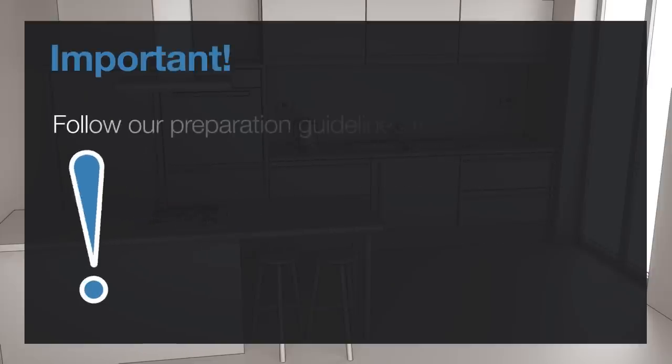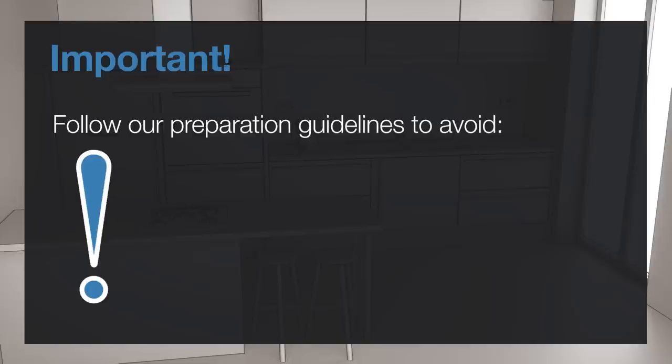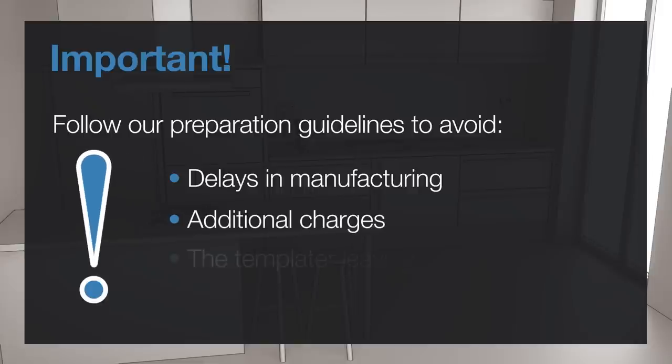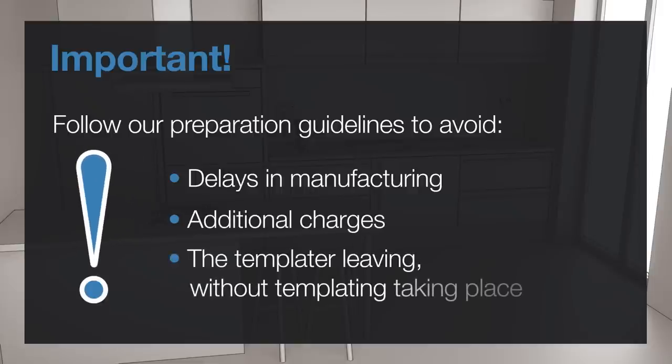If you fail to follow our preparation guidelines, it could result in delays in the manufacturing of your worktop and you may incur additional charges. The templater may also have to leave without the templating taking place.